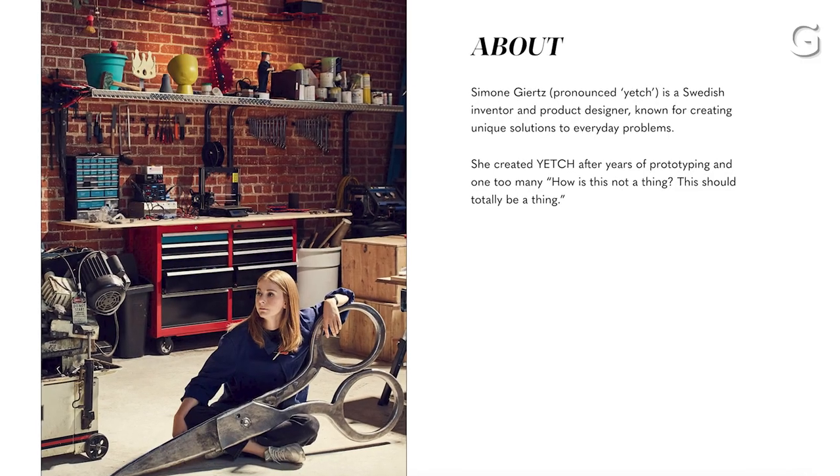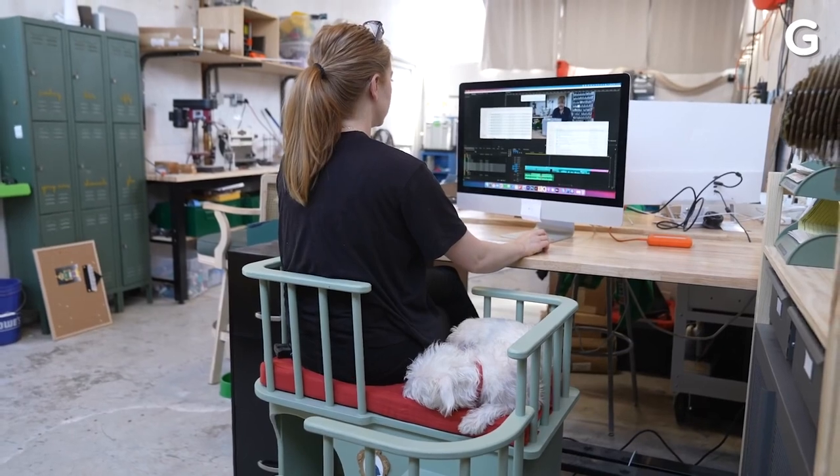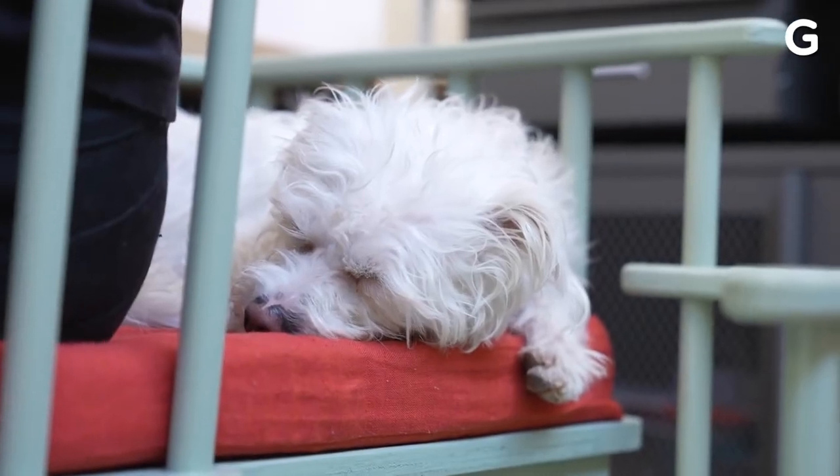My last question: as both a creator and a designer slash engineer, what is your mission statement? The tagline we've had for the Yetch store is "unique solutions to everyday problems," and I think that has been the core throughout the years on YouTube — even in the shitty robot era, those solutions were unique. It's just rethinking the world around me and realizing that it's very malleable. Almost all the objects you have around you, somebody kind of just made up — and you can be one of those people who makes things up.